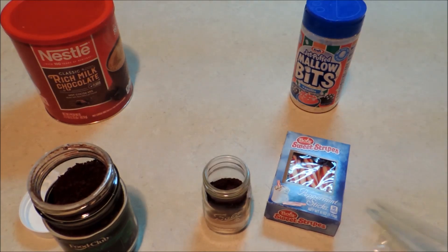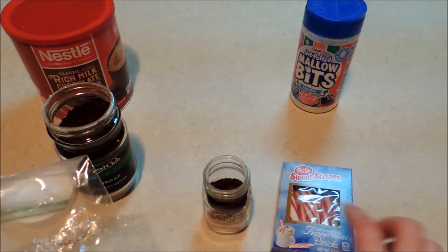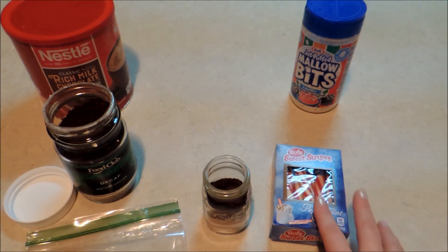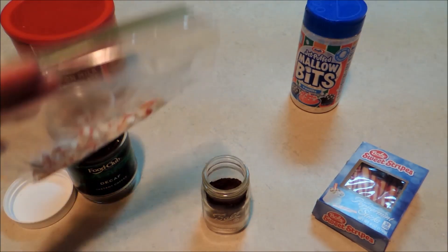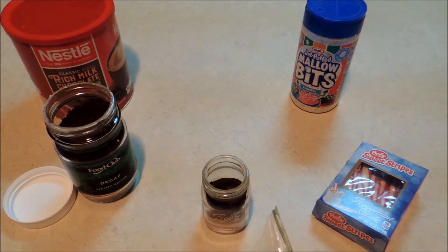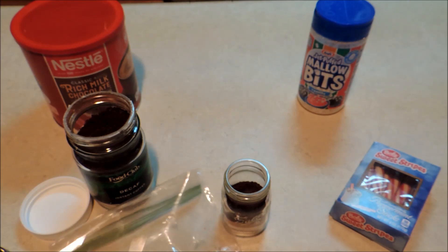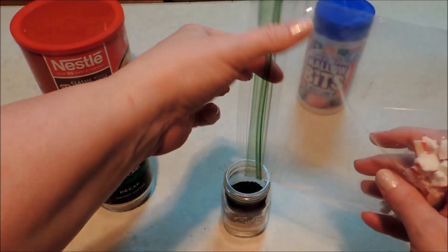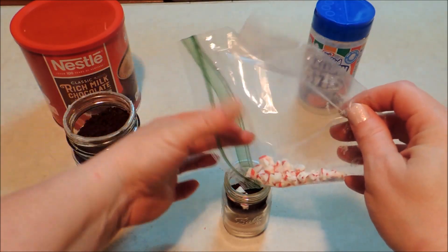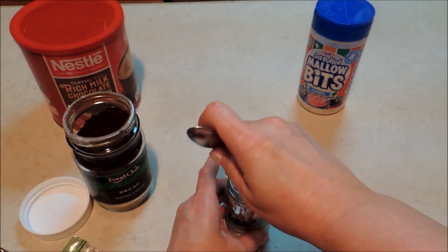For our next layer we're going to put our crushed peppermints. Originally I was going to attach one peppermint stick to the side of the jar as sort of a stirring stick, but my jar is so small that the peppermint sticks are actually taller than my jar. So I decided to just crush it up and use that as a layer right in our mix — it will just melt right into our hot cocoa. You can use pre-packaged peppermint bits; in that case use about a tablespoon and a half. I just used one peppermint stick and crushed that up. I'm going to take the back end of a spoon to move that around and make sure it's one nice flat layer.